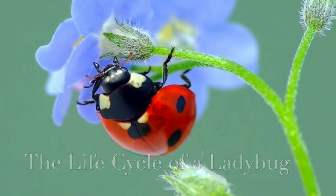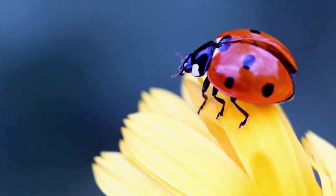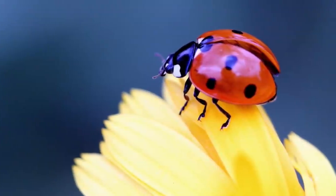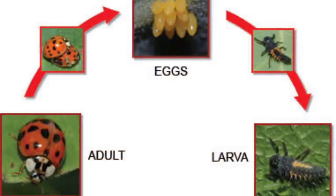Let's learn about the life cycle of a ladybug. Did you know that ladybugs go through metamorphosis just like butterflies? There are four stages in the life cycle of a ladybug.